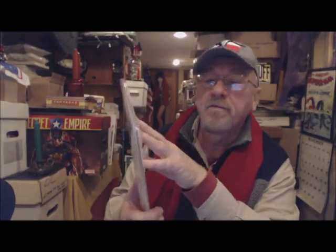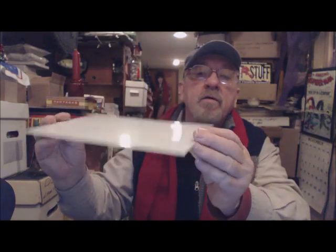Let me show you how they work. They come in packages of 10 — there are only four here but they come with 10 — available in modern age, golden age, and silver age sizes. This is what they look like: 40 mil thick, pretty sturdy.